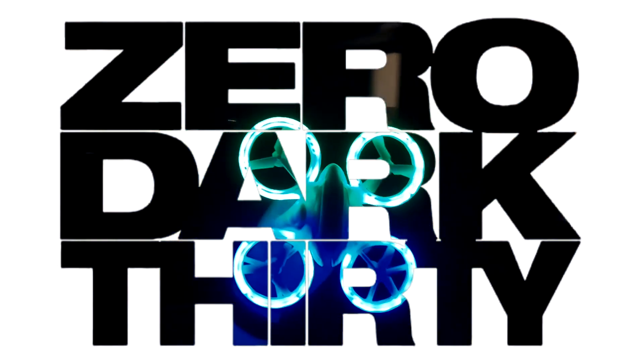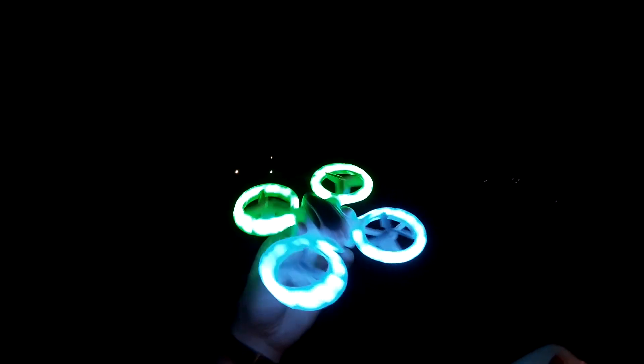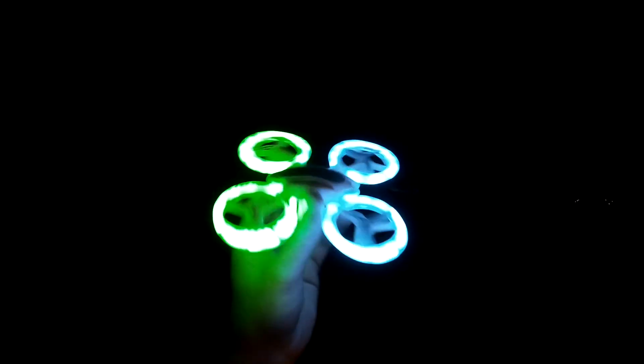We're going straight zero dark 30 here, at the house in the backyard with very little light out. Excellent time to fly the JXD UFO drone. We are already bound — going right up in the third rate. Zero dark 30 with the JXD.